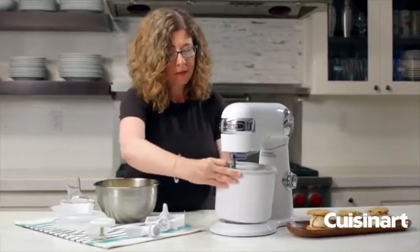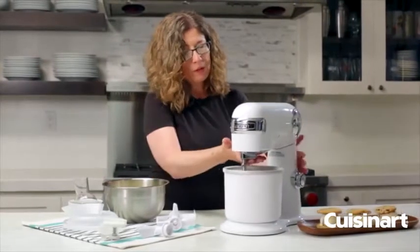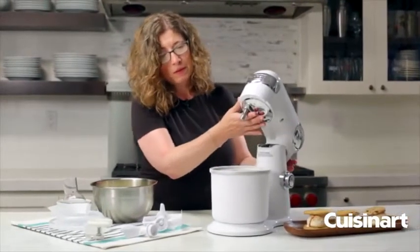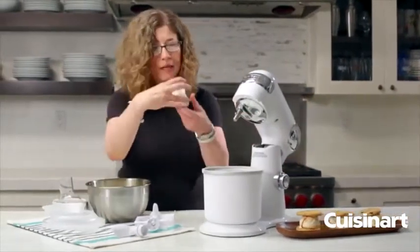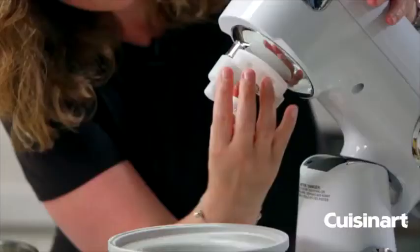You just place this on the stand mixer like so and twist. Then, lifting it up so you can see, you're going to put your adapter piece on by just sliding it on like that.